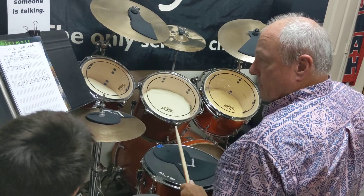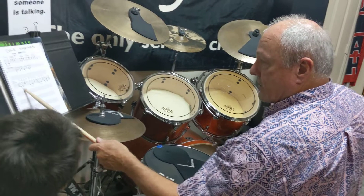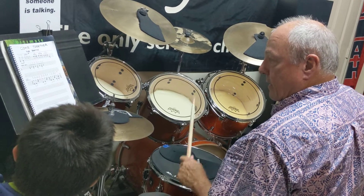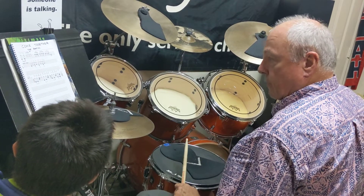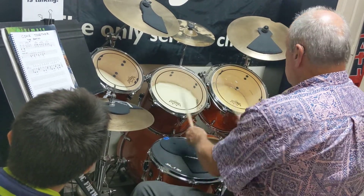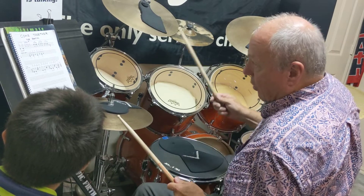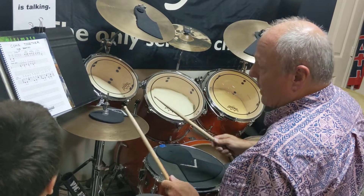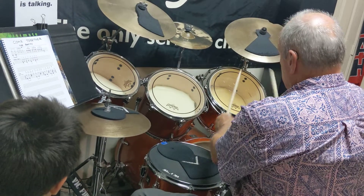First beat — so you sing it, and then when it goes on to the right, you're going... You can do both of those on the floor tom. The way it's written is...